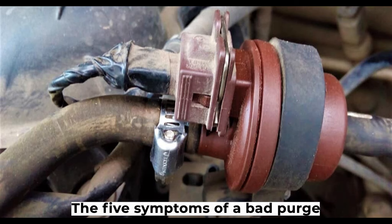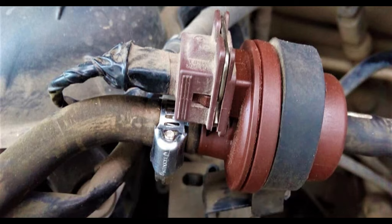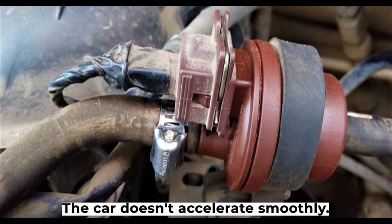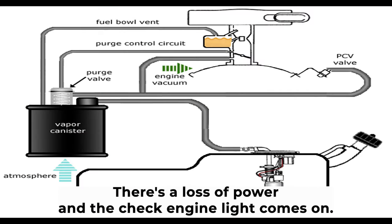The five symptoms of a bad purge valve are: the engine becomes difficult to start or won't start at all; the engine runs rough or stalls out; the car doesn't accelerate smoothly; there is a loss of power; and the check engine light comes on.